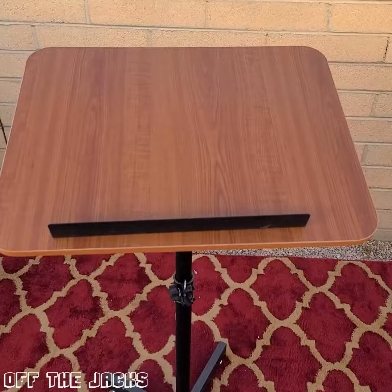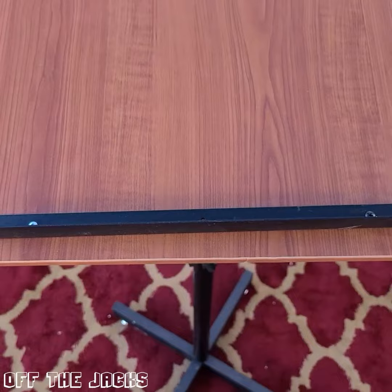Here is the tabletop — it has a nice wood look to it. It also has a little brace down at the bottom for your pencils, your computer, your papers, so they're not falling off.